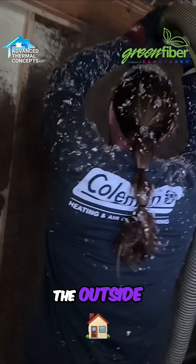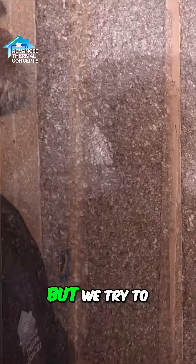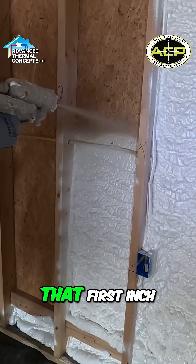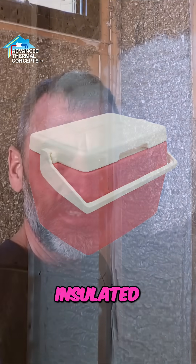We did closed cell foam and cellulose on the outside walls. You can kind of see the closed cell foam so thick in some areas where it's sticking out, but we try to get it about an inch thick. After an inch, it's really not doing as much. That first inch is really where you get a lot of bang for your buck, real similar to how your freezer or a cooler is insulated, so you don't need to use too much closed cell foam.